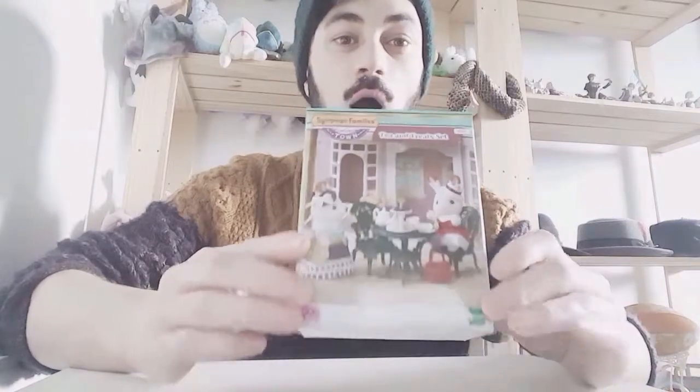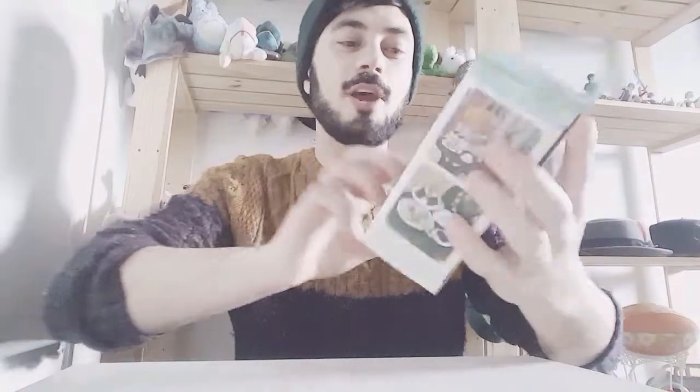Hi everyone, Lean Magpie here and today I'm doing part one of the Sylvanian families, the new line, the tea and treat set.